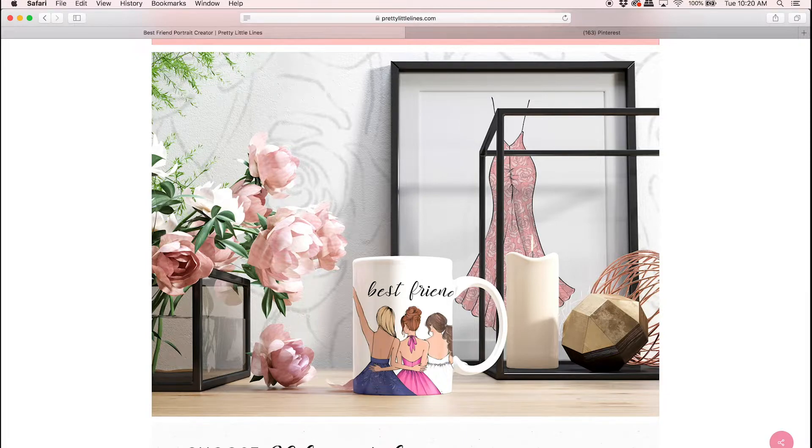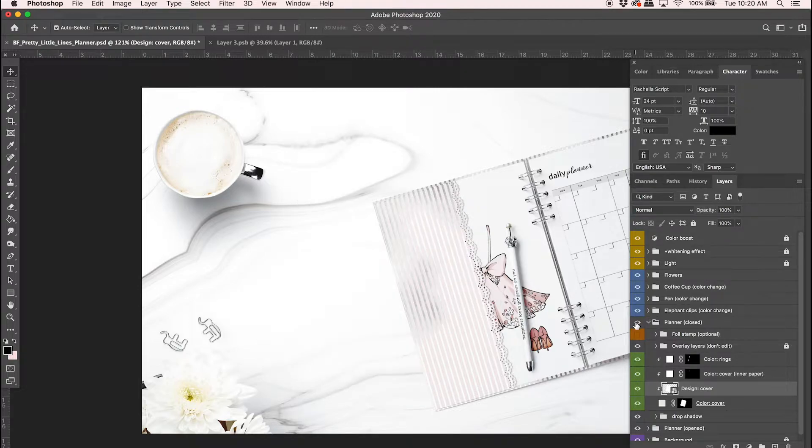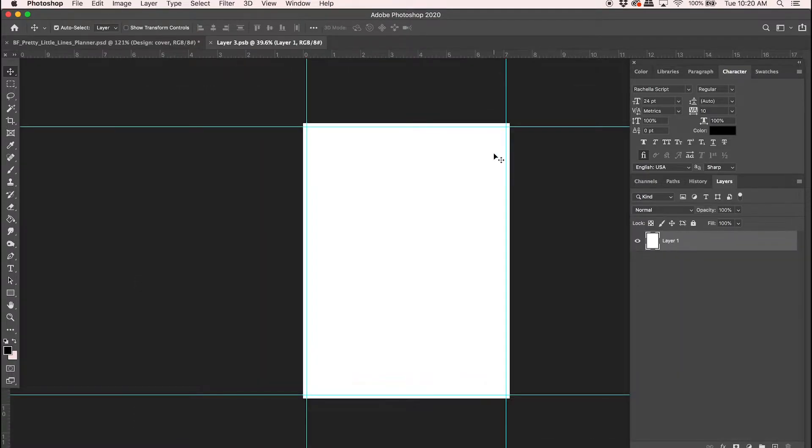Let's dive right into Photoshop and I'm going to show you the mock-up I'm going to be using. This is from Createsy and I can give you that link in the description below. First I'm going to open up the smart layer — I'm going to go into the planner that is closed, this one, and hit on the smart layer here so we can put in all our pictures and create our mock-up.